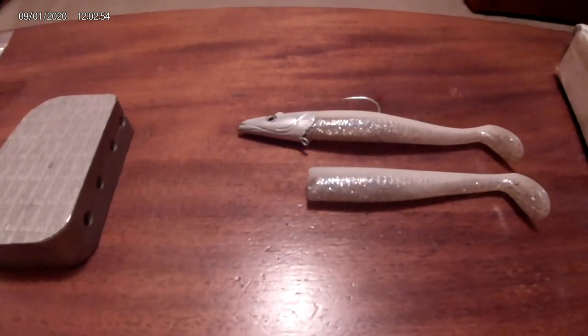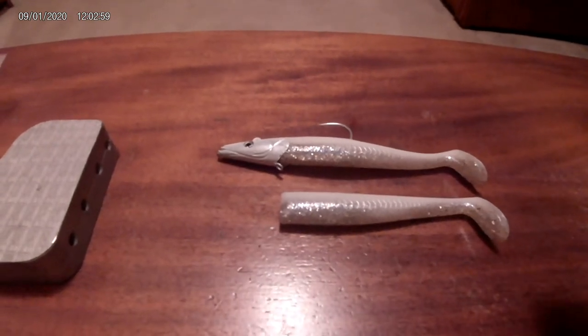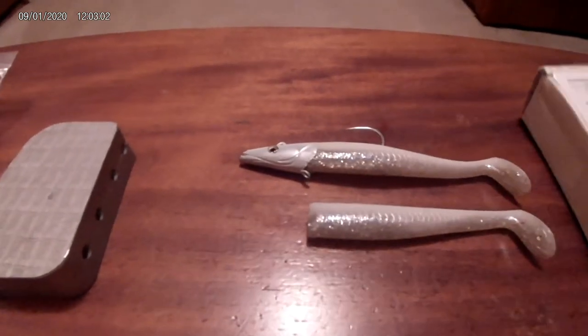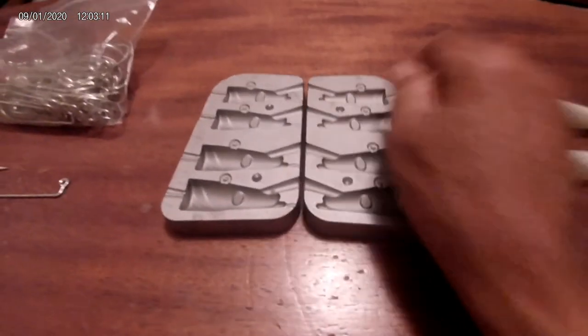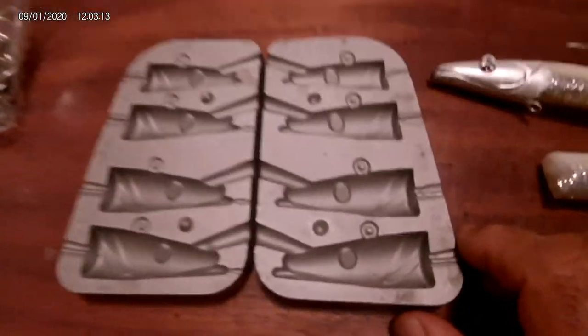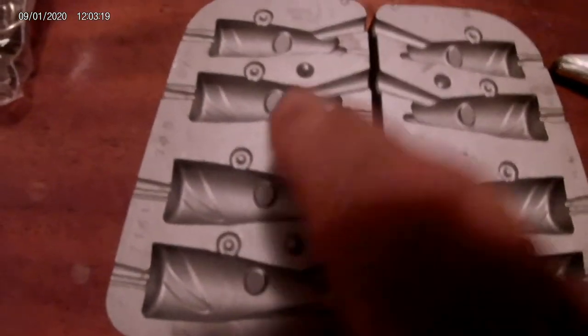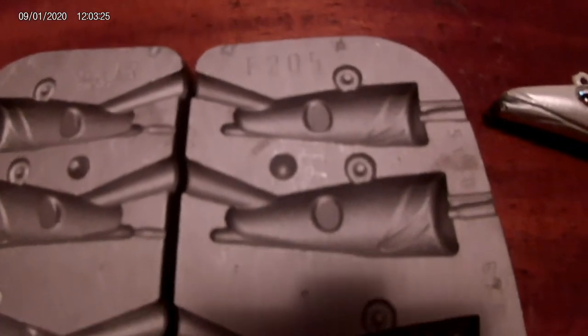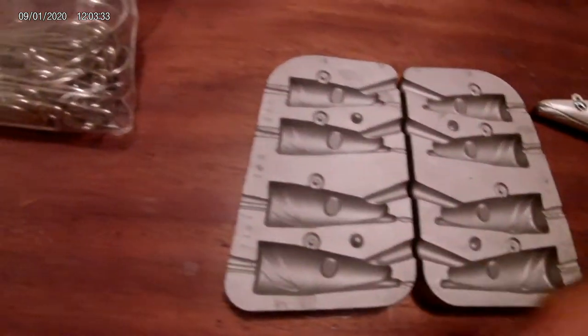I found a place online — of all places, in Transylvania, Romania. I was hesitant because this was almost a hundred bucks, but a guy was advertising online that he had the mold and showed pictures of it. Lo and behold, here it is, and the quality is great. Look at that — it comes in different sizes too. He's got 7/0, 8/0, different sizes and weights, and the quality is really good as you can see.